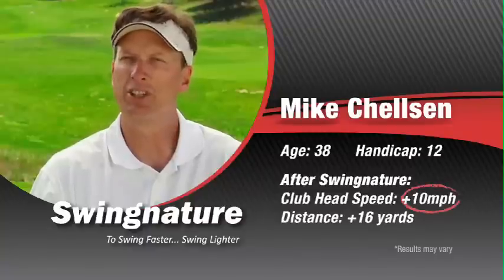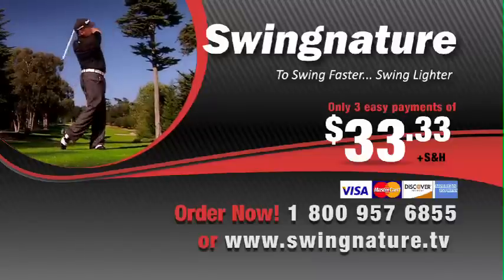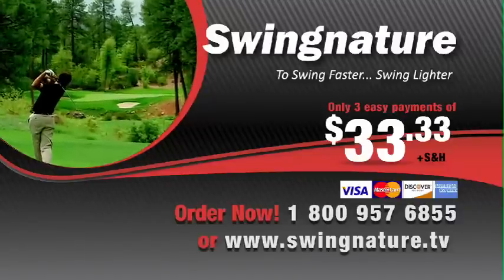After only five or ten minutes of using it, I was hitting the ball more solid, straighter, further. It felt great. Order your Swingnature speed training program now.